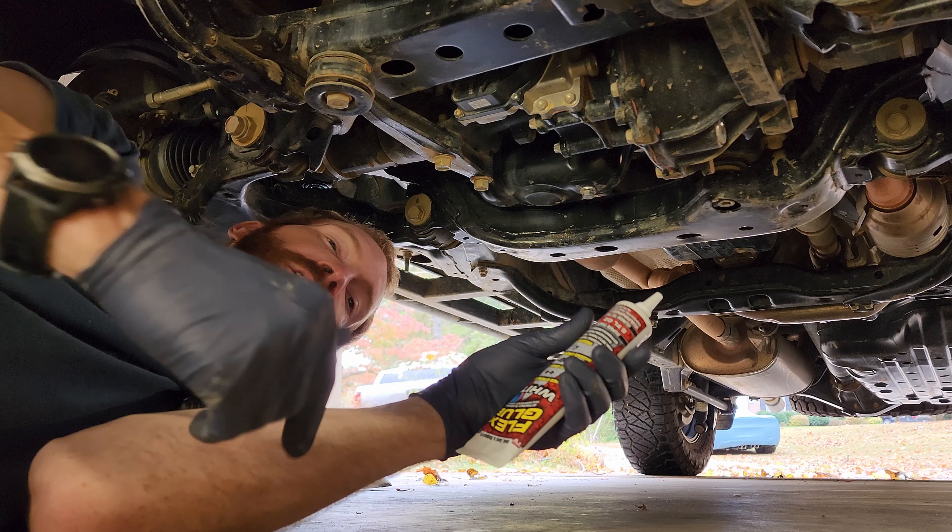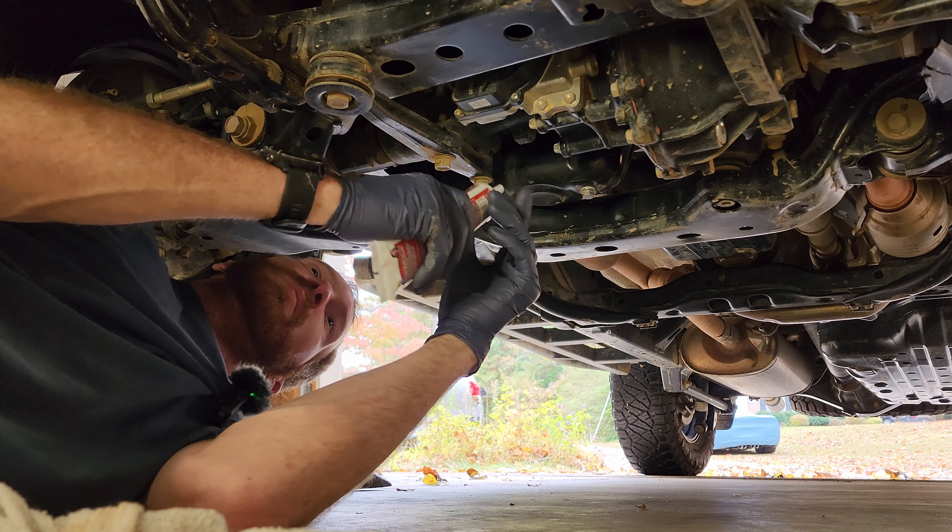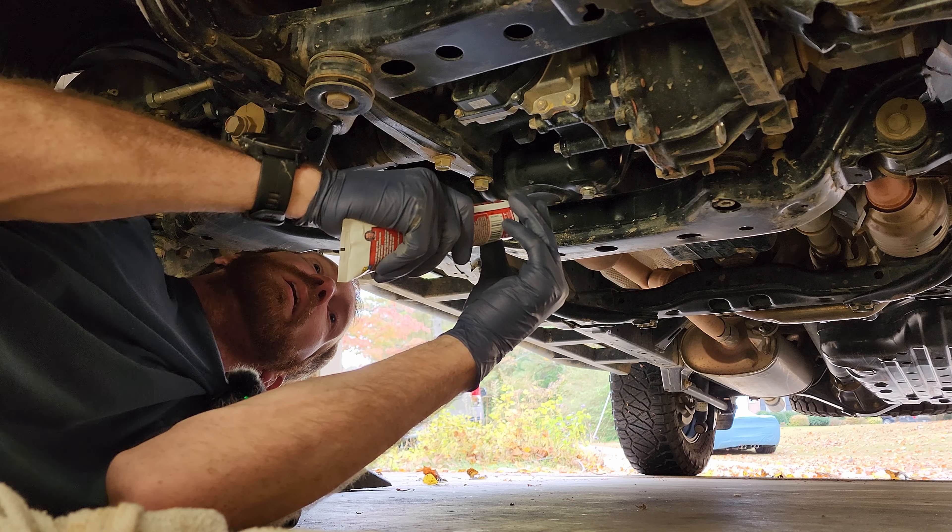The reason I went with this Flex Seal is because it's in a tube and it's a glue, instead of a spray where it'd be a little more complicated to apply. I can just squeeze out what I want. This one is white so you can see where you're putting it. Just lather it up there, put a lot on there — no need to save any of it, just go ahead and cover it up. You can always go back and put more if you want to.